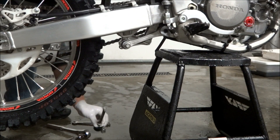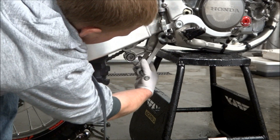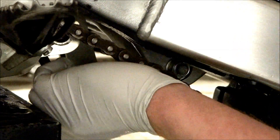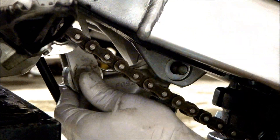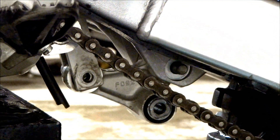Now to get the linkage connecting arm off, we're going to have to lift up on the rear of the bike, get the tension off of it, and pull the bolts out — the arm should come right off. After that, we're going to pull the triangle piece off, so we've got to pull the bottom shock bolt out and the bolt holding the piece onto the swing arm.